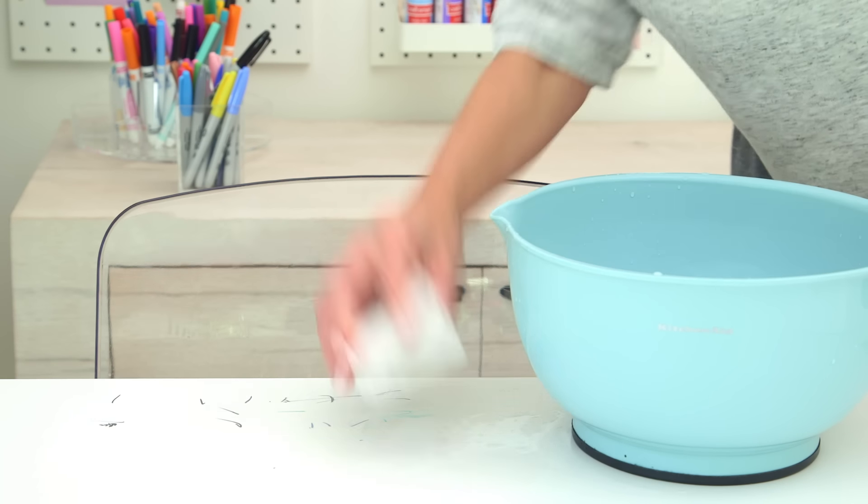We still got Sharpie all over the table, but I found that if you take a really wet magic eraser, go over it once, and then the key is to let it soak for a few minutes — the second wipe did the trick for us.